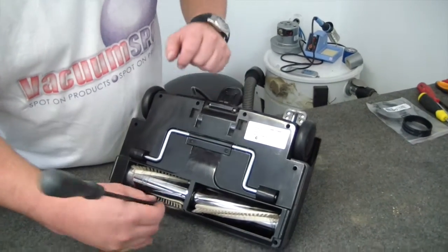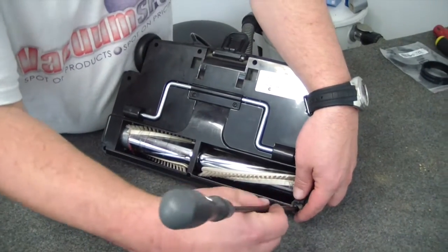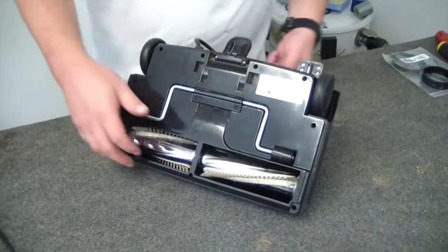Now, if your roller brush isn't spinning, the reason nine times out of ten is simply that the belt is stretched or split.